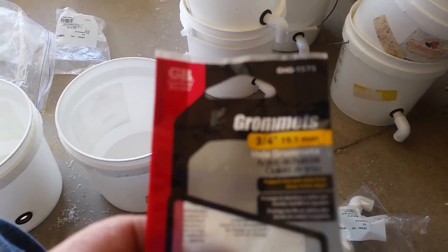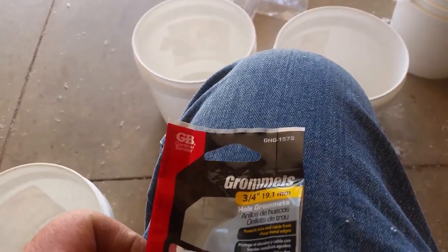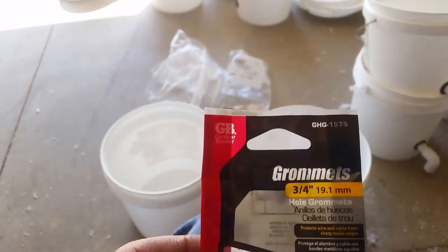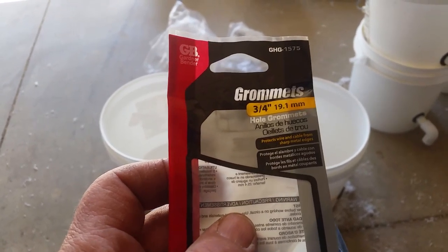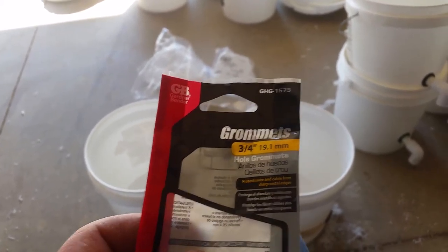What they are is three-quarter inch hole grommets. I almost have to replace these every year because they're in the sun and they do crack on me. They're not a very expensive item — I get three of them for around a buck or so. You can probably get them cheaper in bulk somewhere, but that's what I use.